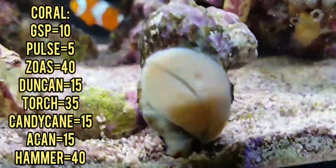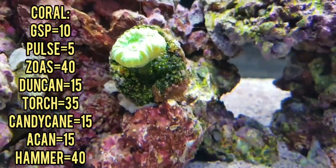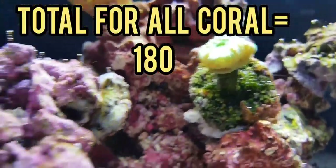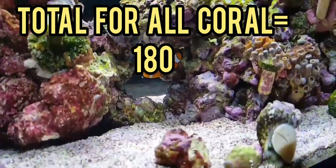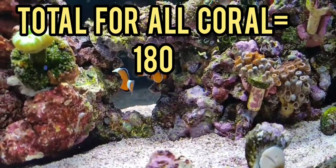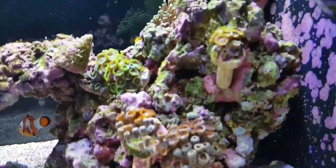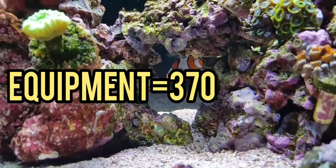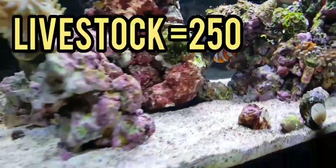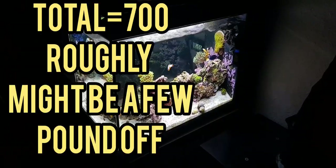Let's quickly discuss coral. Not much in the tank at the moment, but to be honest it's pretty patched — it just needs to grow up. Pulse coral was £5, green star polyps £10, Zoanthids — 4 frags — was £40. Duncan was £15, torch coral was £35 — it's a Euphyllia and quite rare to find. Reef Roids coral food was £10, candy cane green toxic trumpet was £15, Acan was £15, and finally the hammer coral — the little green branching one — was £40. That's everything I've bought for the tank. Maybe a bucket too for £10. Total spent on this tank is about £900.